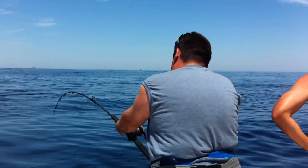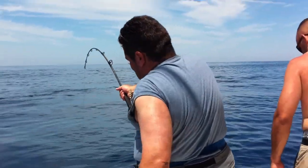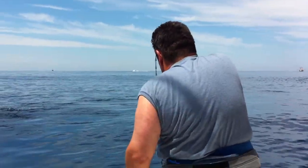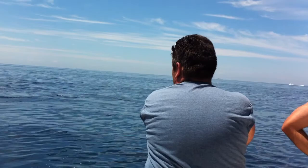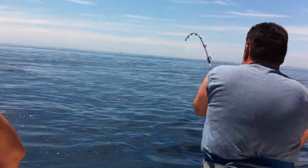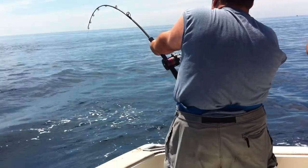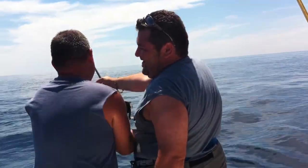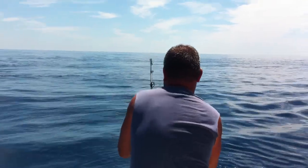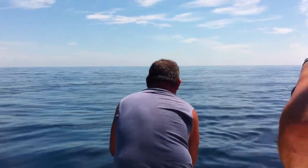That drag sucks. I got him on the finder at 40 feet. Switch off, Eric — you need someone to pump this thing. Hold it tight. Eric switches off to Dubs. Fresh arms, fresh arms. As we enter the eighth minute.